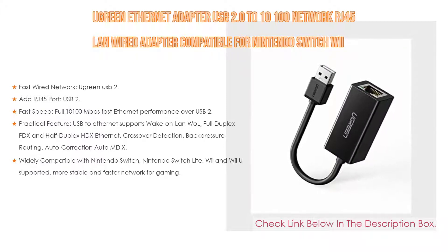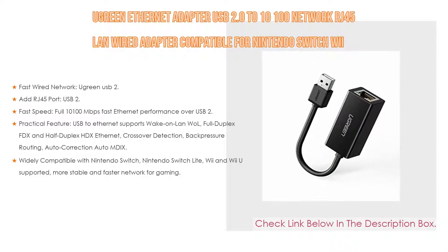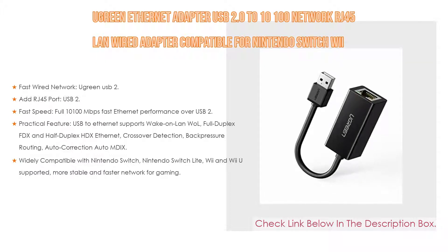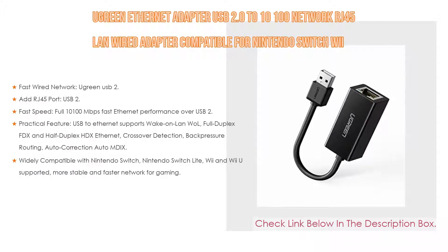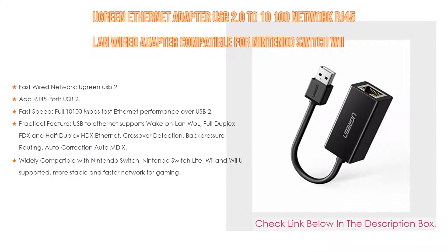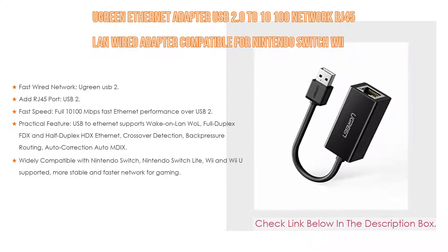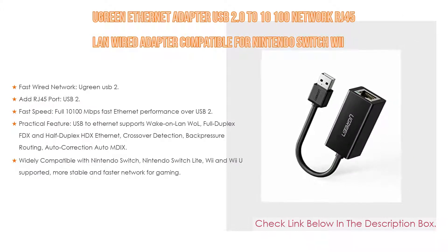Widely compatible with Nintendo Switch and Nintendo Switch Lite for more stable and faster gaming network. Also compatible with Windows, Mac OS, Linux kernel 2.6/3.x, and Chrome OS. Note: Windows 7 Vista 32/64-bit requires driver installation. Not supported on ARM-based Windows including Surface RT and Surface 2.